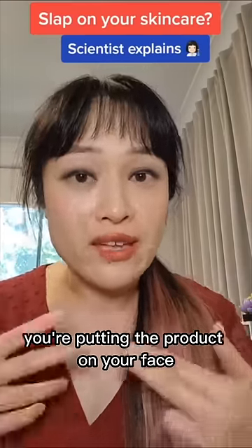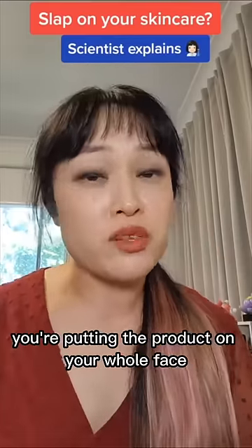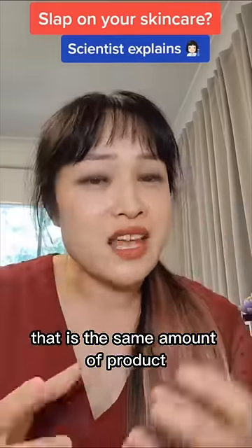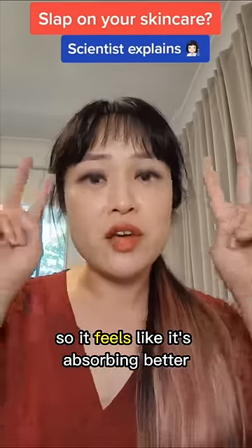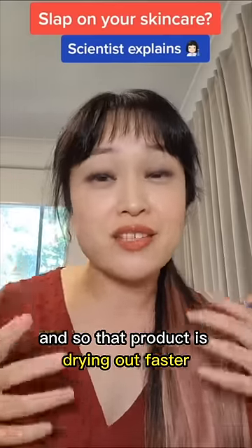What is really happening is that when you're rubbing, you're putting the product on your face as well as maybe two finger pads. When you're slapping, you're putting the product on your whole face plus both of your hands. That is the same amount of product over a much bigger surface area, so it's drying out a lot faster. You're applying a thinner layer, so it feels like it's absorbing better.